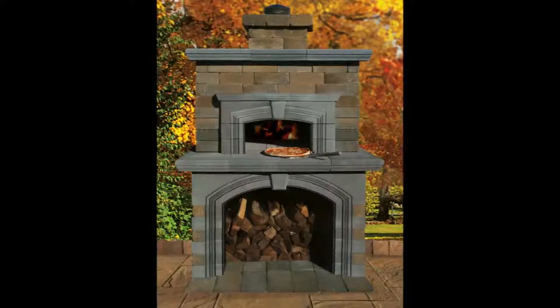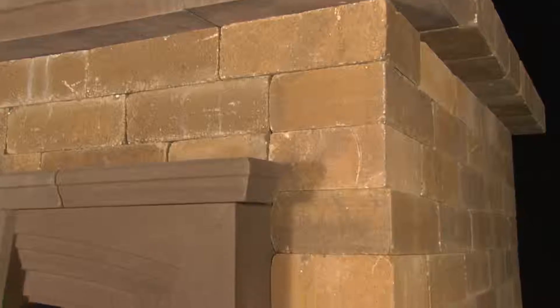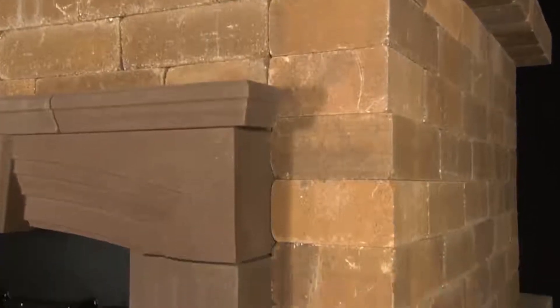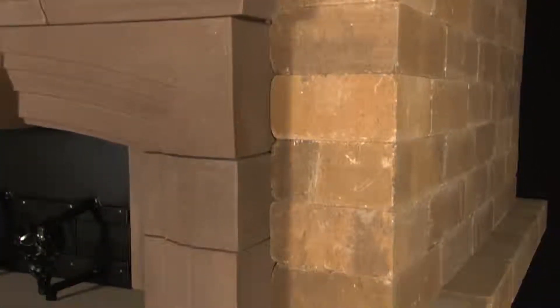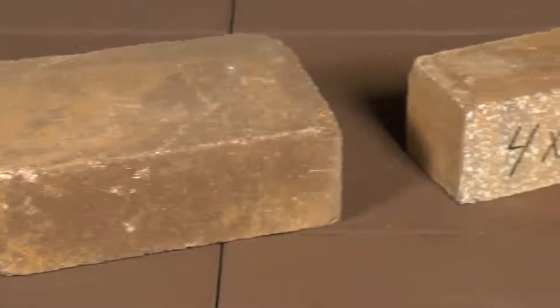This unit is available in our Old English wall system as well as our Matrix wall system. The kit comes with all the needed Cambridge wall stones for the installation. In addition, we supply all the necessary cut pieces to make the installation fast and efficient.